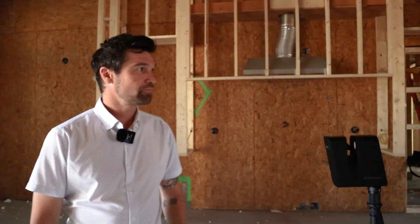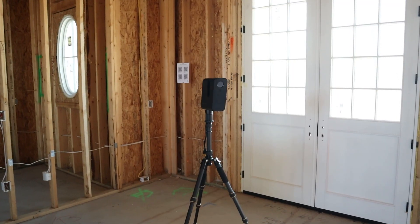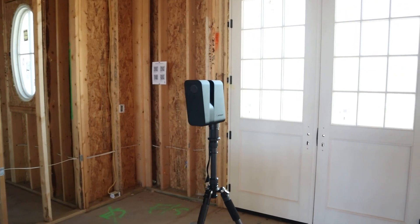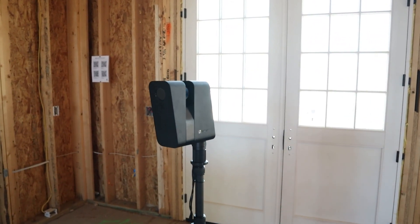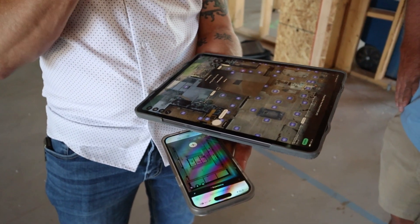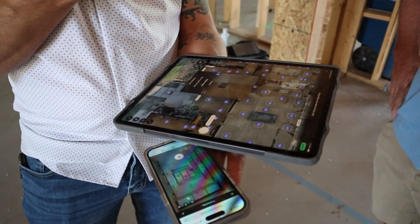Jeremy has a spectrum of different customers, but we're starting to use it more and more with builders just to make sure that their bases are covered — just to make sure we can find stuff when we need it. A lot easier than opening up an eight-by-eight patch in a wall and guessing where the electrical is. You can reference right back to your Matterport scan and see exactly where that whip is every time you need it. It's a great feature and a great service to use.